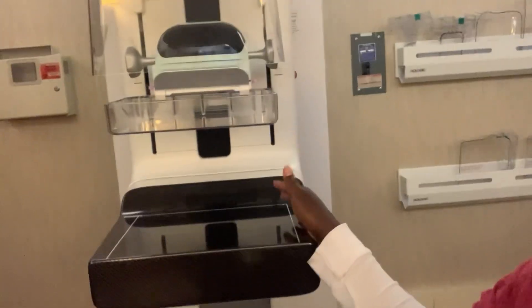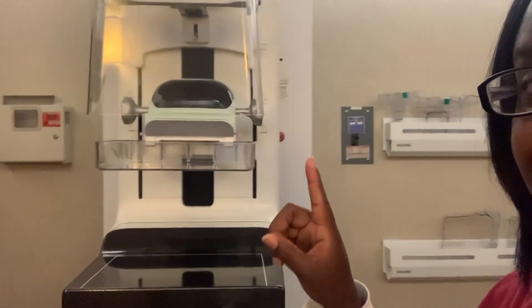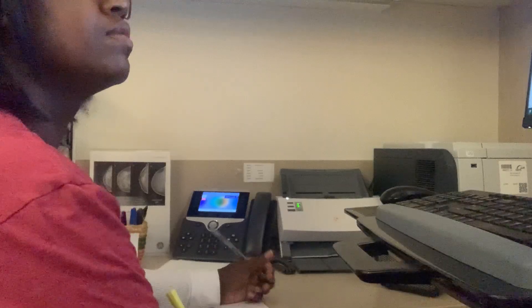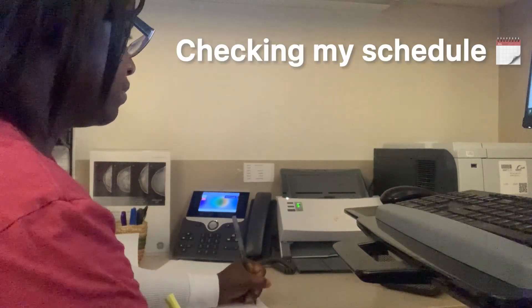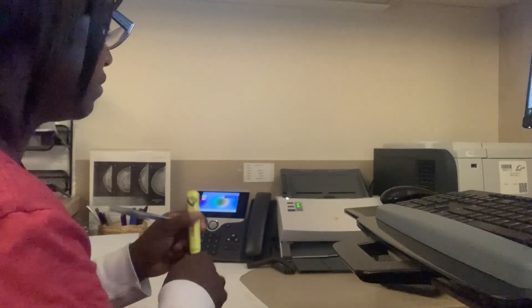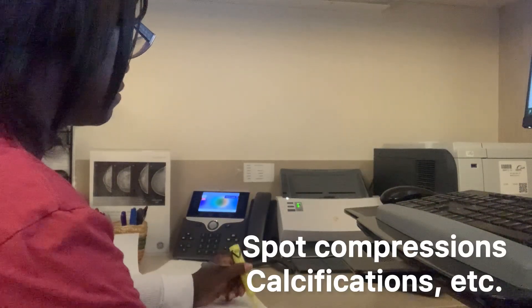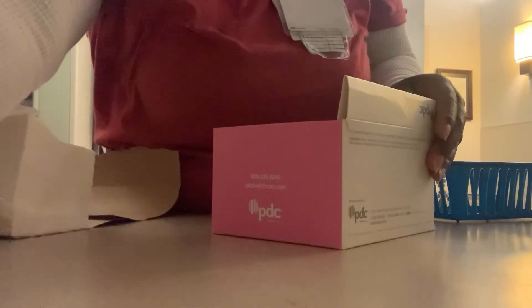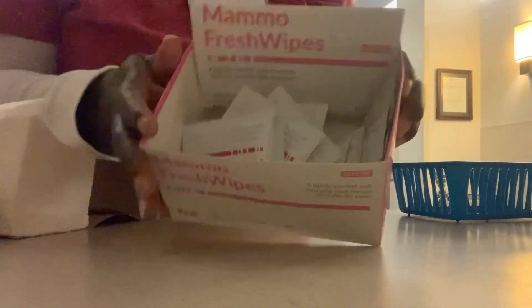Hello everyone, today I'm working in mammography. Here's our mammography machine and today I am working on the diagnostic side. I'm showing you all what I am doing today — those are the compression paddles we're using. What I like to do first is check my schedule to see how many diagnostic patients I have, what type of exams I need to do, and what is the reason for the diagnostic exam.